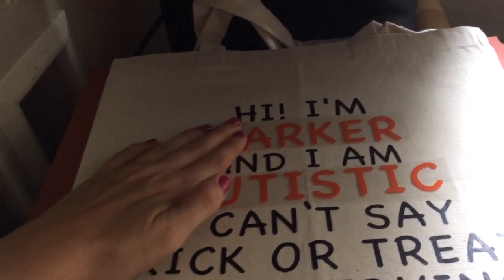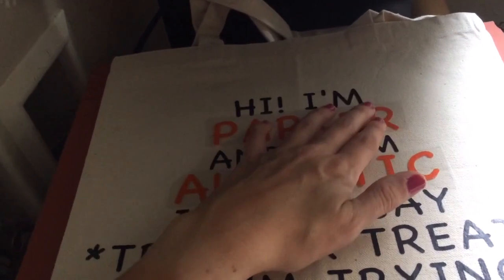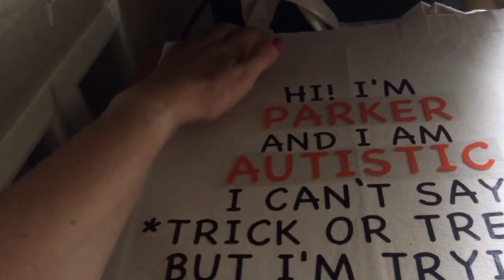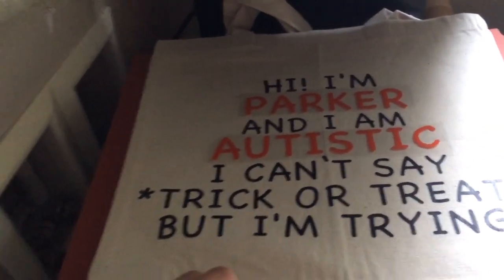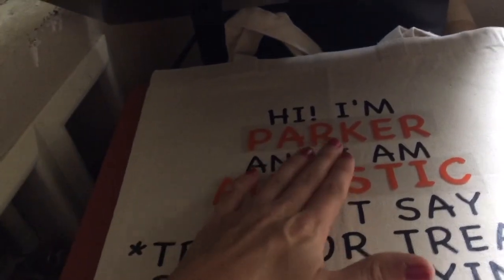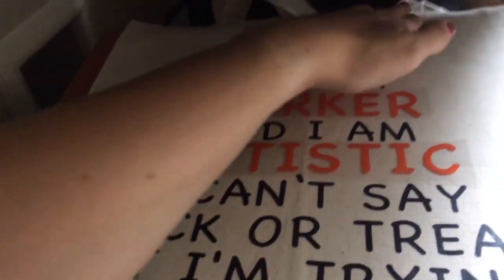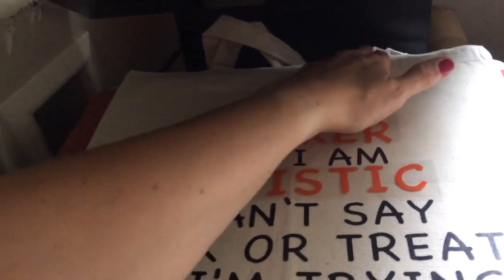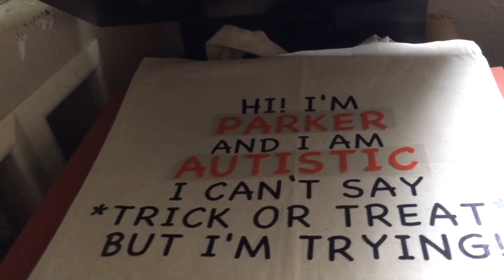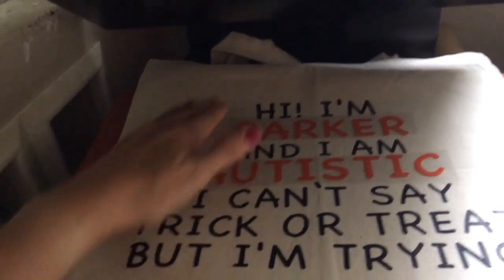One thing to note is that it's very slippery on this bag. It's not like a t-shirt where you can just stick it there and it stays. So just make a note of that — when you're pressing, you want to make sure it's on there and stuck really hard, and when you put your sheet over to heat it, you want to make sure that it doesn't slide around.